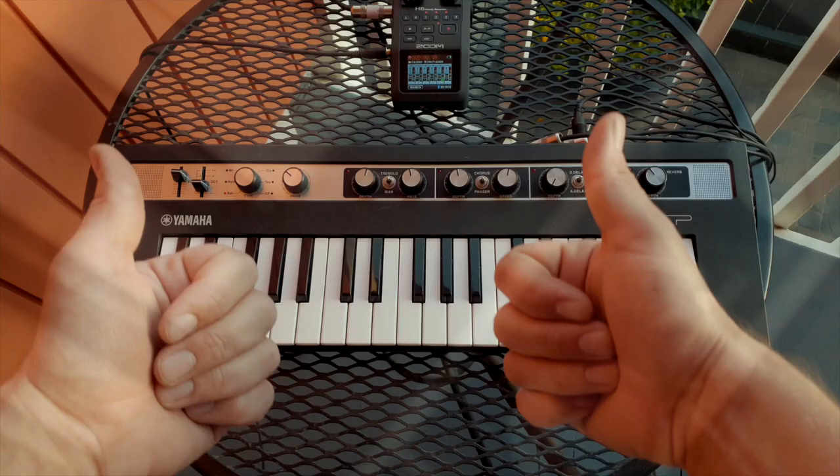Hello, welcome. My name's Jack Duxbury and in this video I'm going to show you how to find a super secret acoustic piano inside the Yamaha Reface CP edition. Okay, let's find this secret acoustic piano.